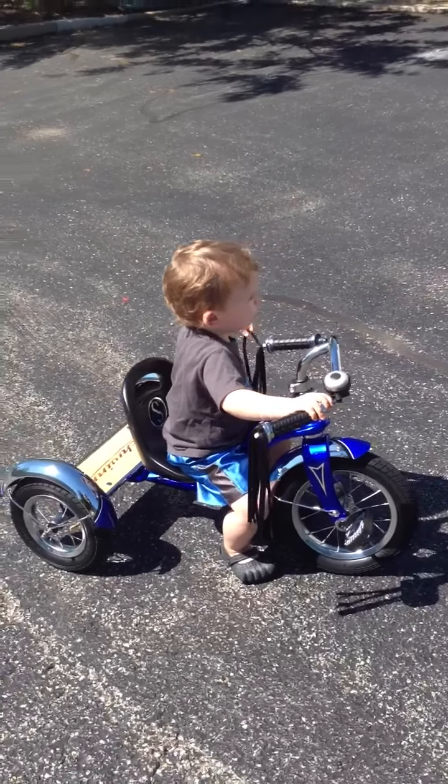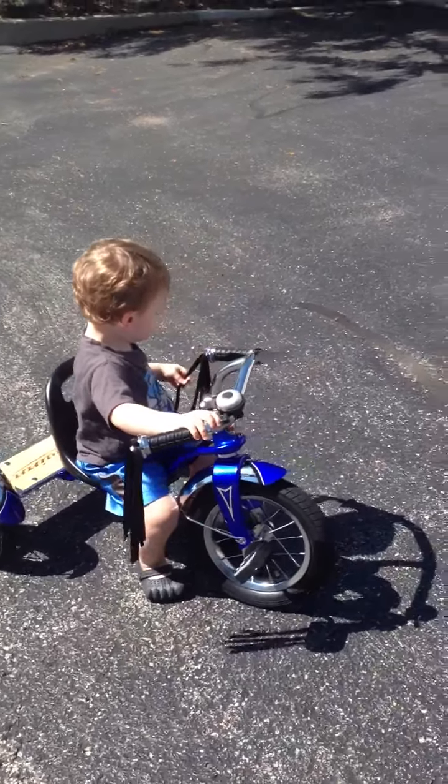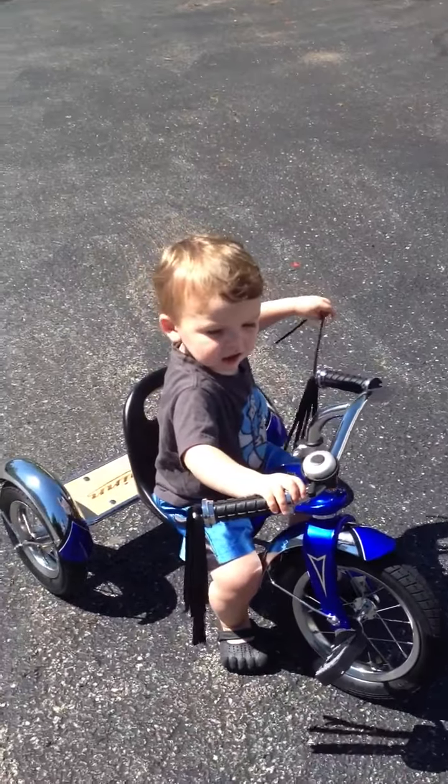Do you want Mommy to push you down the hill again? Can you say help please? Say please, Mommy! Yay!